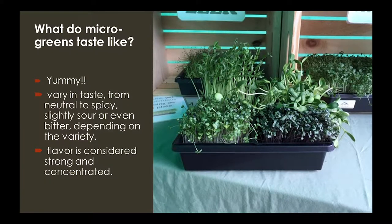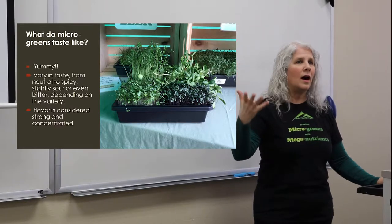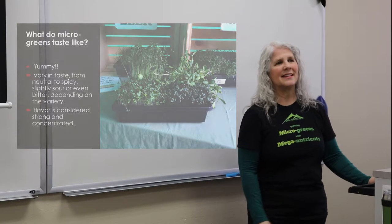What do they taste like? If you've been down to our booth, you know they taste yummy. Most people don't grow alfalfa as a microgreen — it's more commonly grown just as a sprout. Microgreens are just a step beyond sprouts. Usually alfalfa is grown as a sprout. We do grow sunflower, and you cannot use sunflower seeds sold as bird seed because most have been treated with pesticide — they're not food-grade, so don't use those even though they're cheaper.